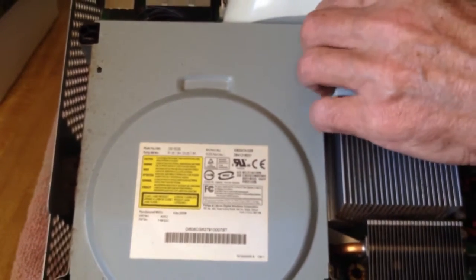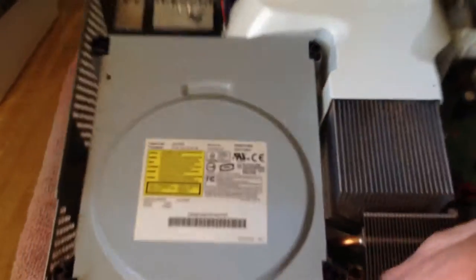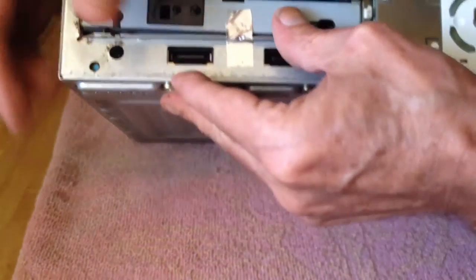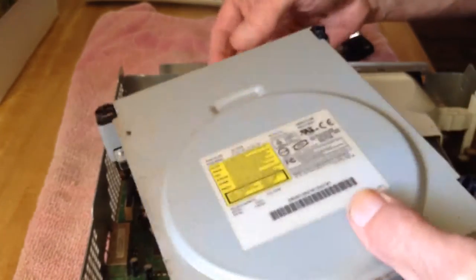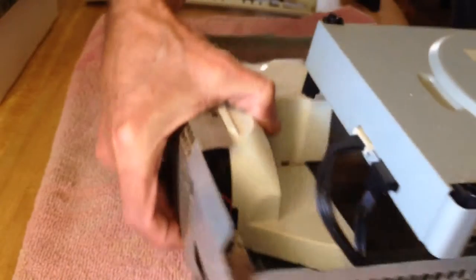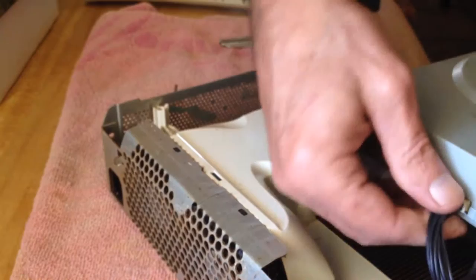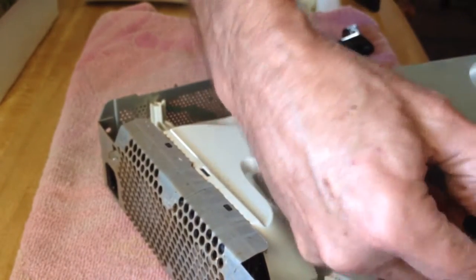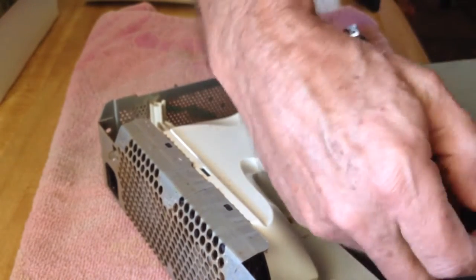Before removing the air horn that cools the heat sink, you must first remove the CD drive. There is a piece of tape that holds the CD drive on this Xbox 360 — be careful not to destroy it, as you will need it for reassembly. Peel it back and then remove the CD drive. Unplug the two wires connecting to the Xbox 360; the black wire is a little tougher, so you can use a small flathead to pry it away.